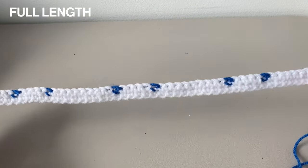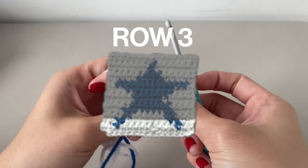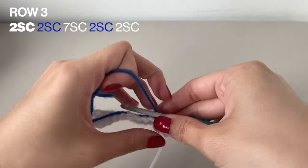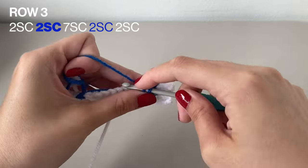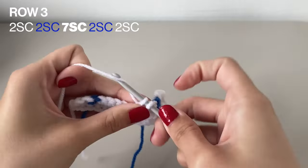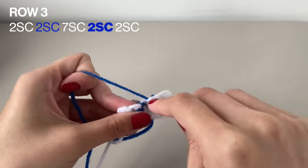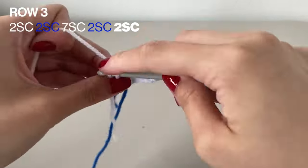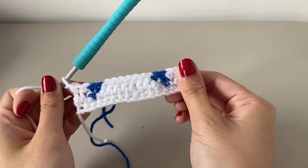This is the kind of routine the whole video is going to go in — I'll go in depth on how to do the row and then show it completed in the full length. Now starting with row 3, there's going to be more changing colors. Start with 2 single crochets in the white, followed by 2 single crochets in the blue, then 7 single crochets in the white again. I'm using the floating technique instead of brooding it in every single stitch, but it's completely up to you. Then do 2 blue single crochets, and finally 2 single crochets in the white. Chain 1 to turn your work. Here it is with row 3 completed.